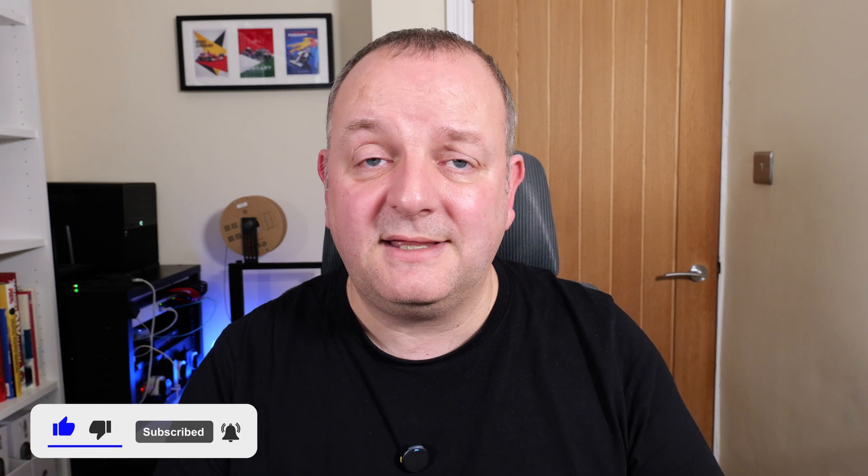If you've enjoyed the video, don't forget to hit the like button and subscribe to the channel. As always, thanks for watching and I'll see you in the next video. Bye for now.